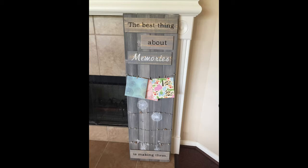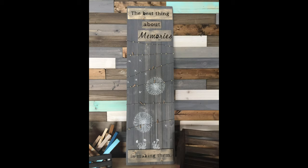And there you go — here's your new most favorite gift you've ever given, complete.